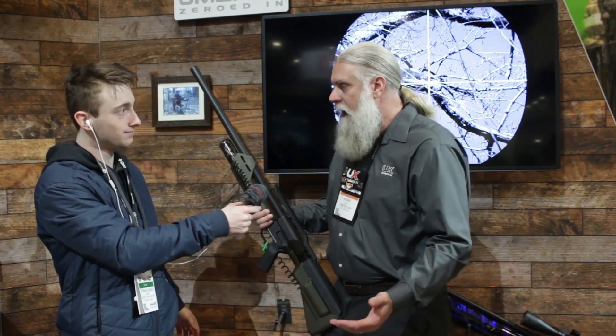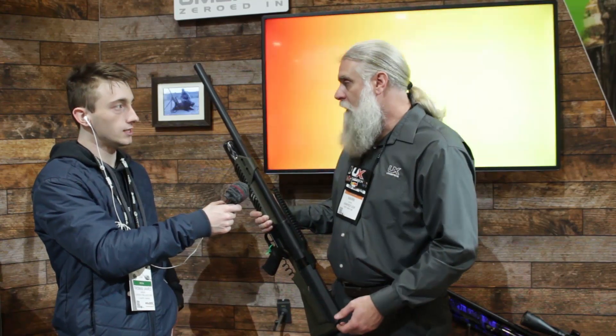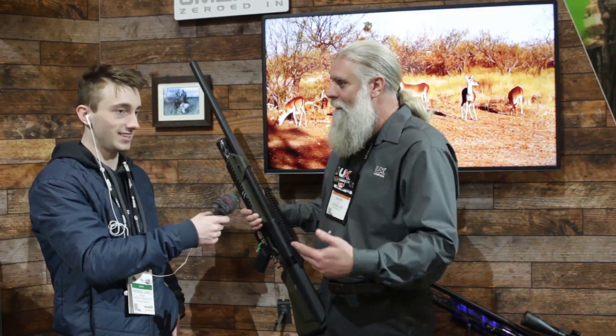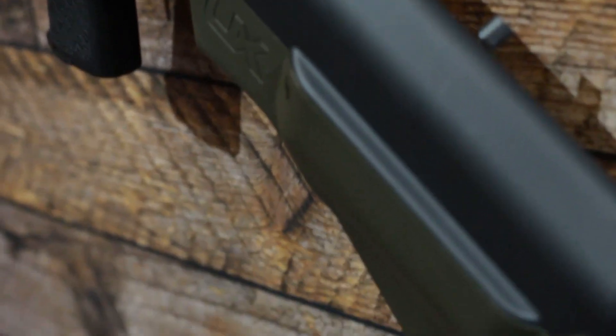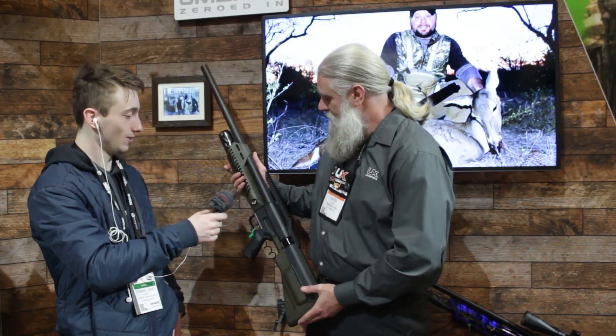All right Mark, here's the long-awaited Hammer — tell us what's going on with it. The Hammer is ready to go. We're in production right now. There are a lot of back orders because it's been out there for a while but we haven't been able to ship. We're able to ship very soon — probably within the next couple of days after we get back from SHOT Show we'll have our first shipment going out.